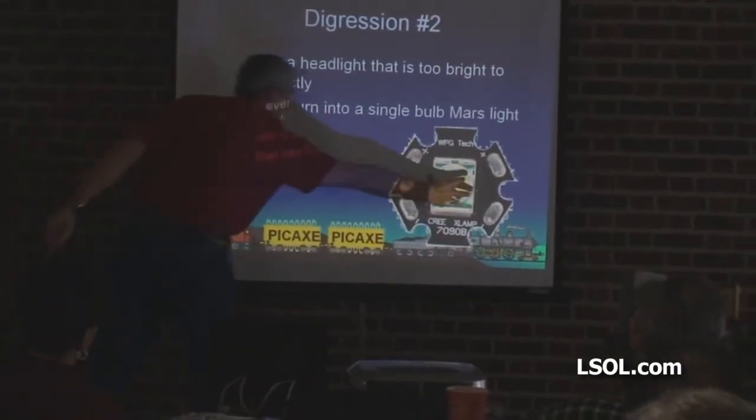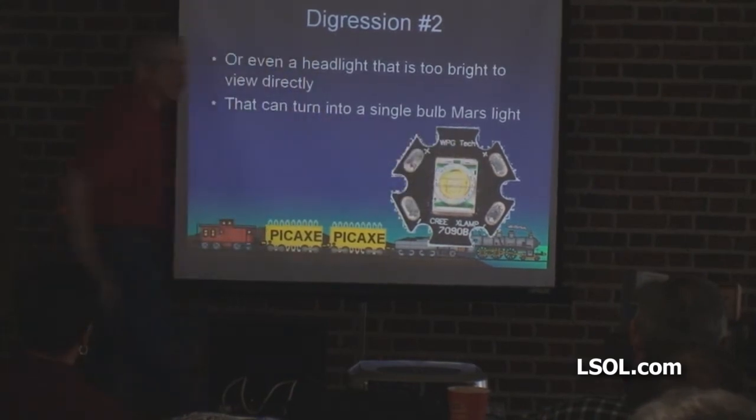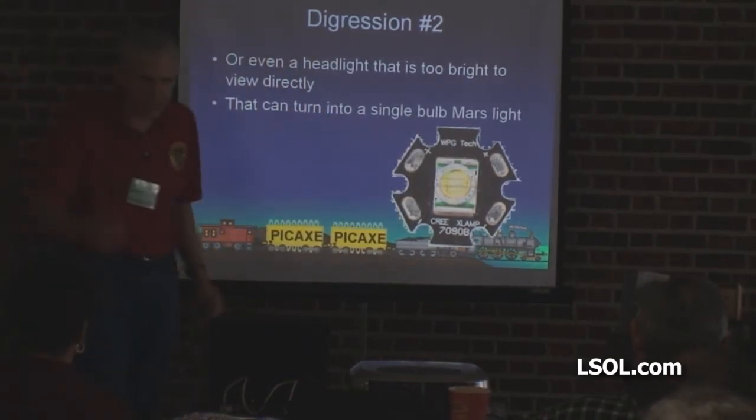That's what the heat sink is — the LED is here, and that's the heat sink. You can change the size of the heat sink, the shape of the heat sink, but you need one.